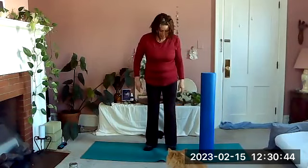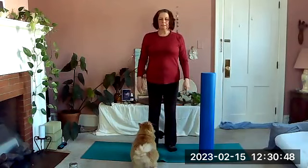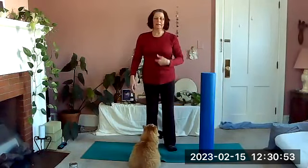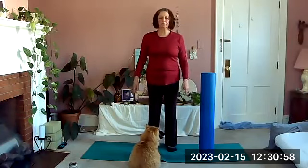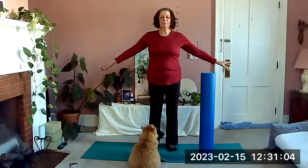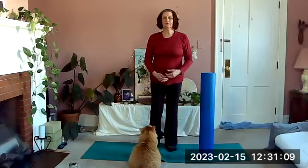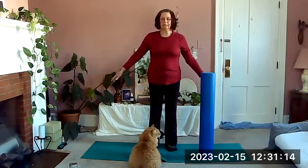Start standing tall, lengthening the spine, feet comfortably under the hips, lifting the heart, relaxing the shoulders, letting the tailbone drop so you feel your natural posture. Just start by lifting and lowering the heels and we'll breathe with that. On the inhale, if you want to bring your arms into it you can — inhale lift the heels and exhale lower. Just a few breaths to center ourselves and get our breathing going.